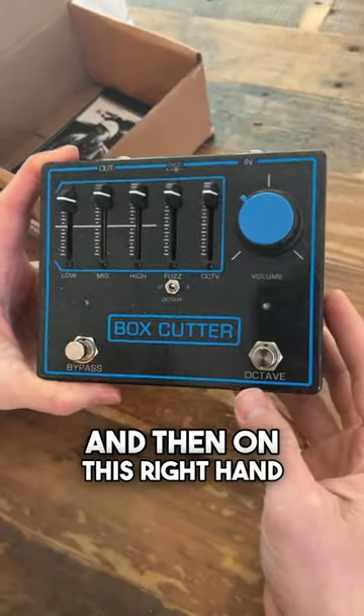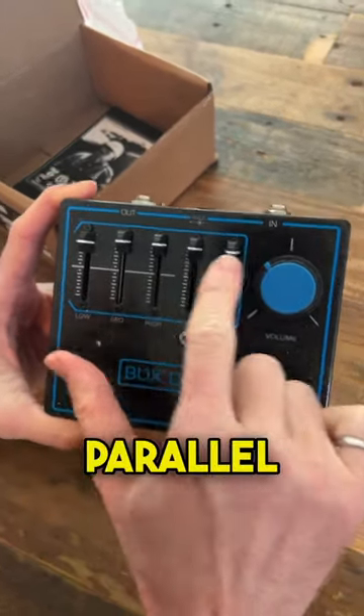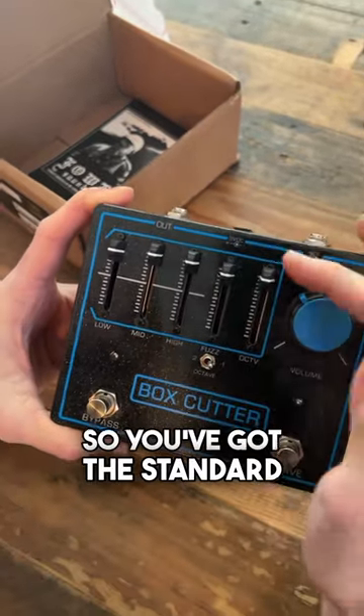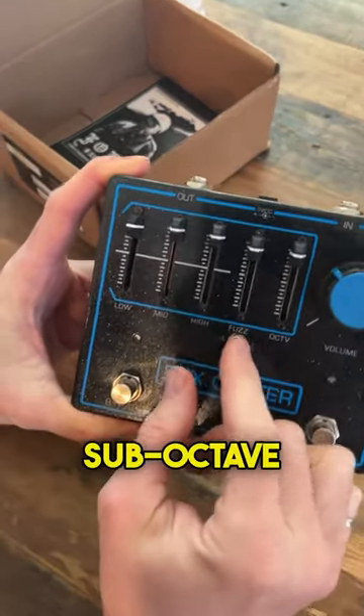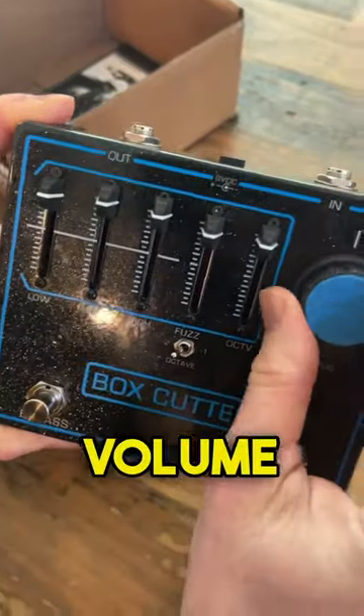And then on this right hand stomp, we've got a sub-octave fuzz. Each of the two fuzzes can be blended in parallel with these two sliders — so you've got the standard left side, and then the sub-octave, and then two settings for the sub-octave, along with a master volume control.